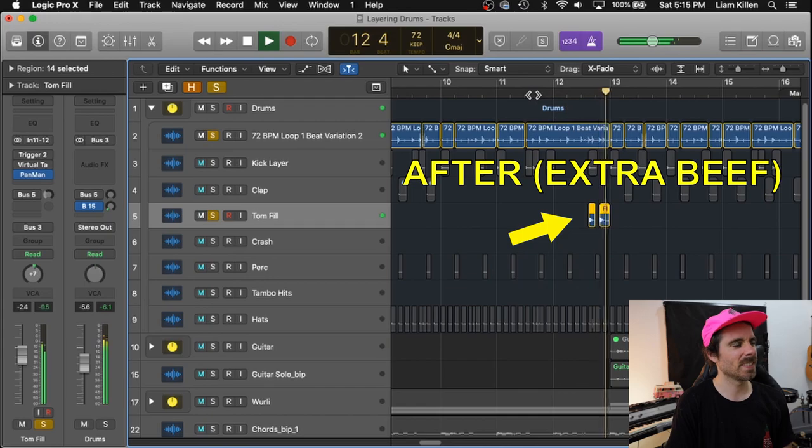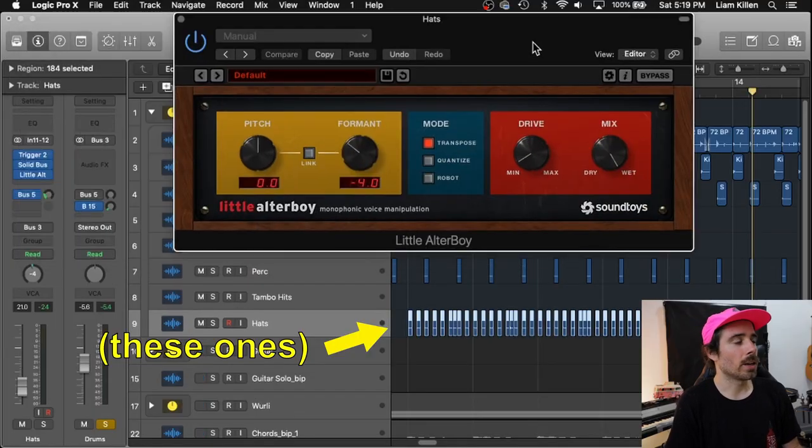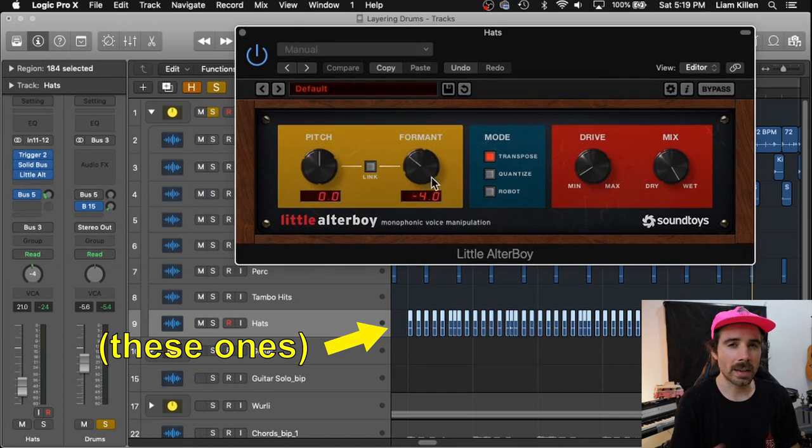Let's take a look at the third layer — I added toms over top of what was already being played in the loop. Tom fills are oftentimes pretty far back in the mix, so it's always good to layer them, whether you have the same tom from the session or just a different tom. Then we have a fourth layer which is hi-hats. I think of the hi-hats the same way as the other drums. The hi-hats in the acoustic loop are pretty high-pitched, so I used a plugin called Little Alter Boy and pitched the hi-hats down so they didn't clash with the hi-hats from the original loop — and they sound more badass like that too. That's it for this one.